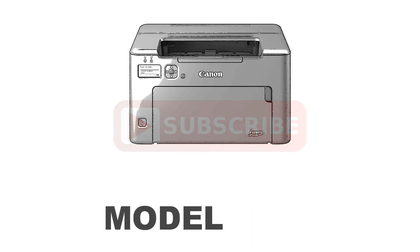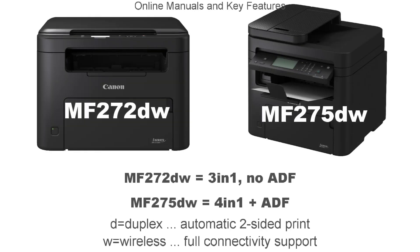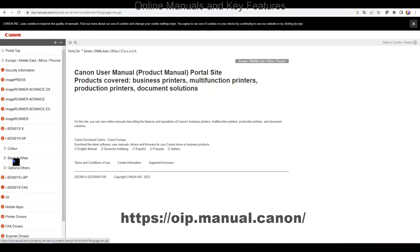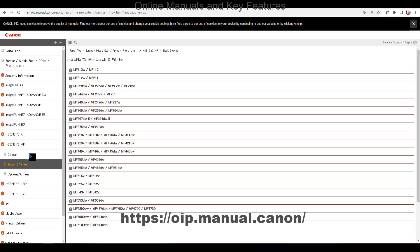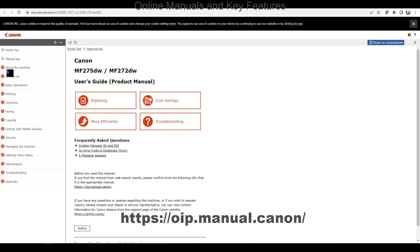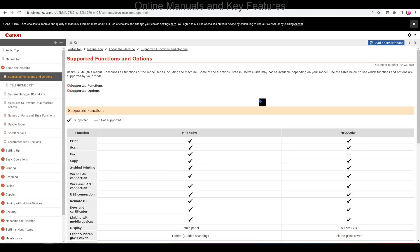There are two models of the MF270 series in the following configuration. Find the on-screen product online manuals for more information about the product specifications and features. In the section about the machine you can find the differences between the two models.